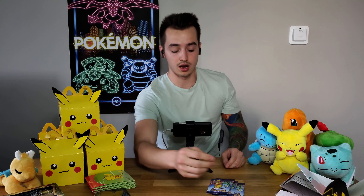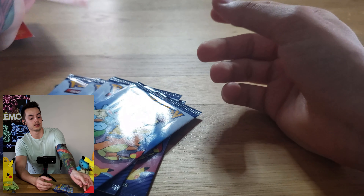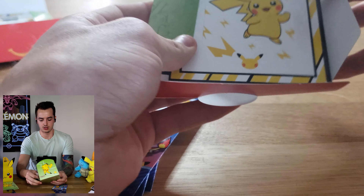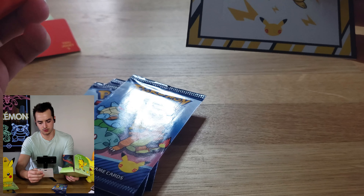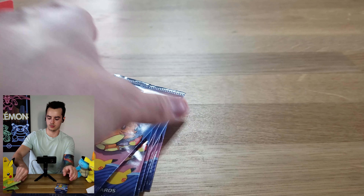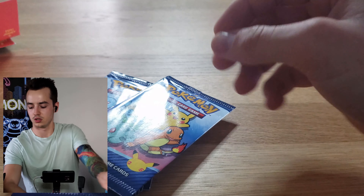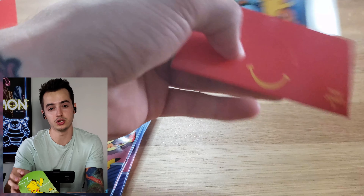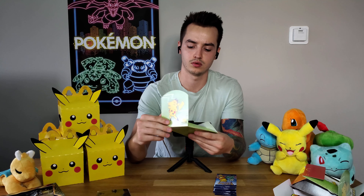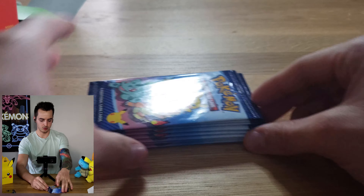A lot of McDonald's in our area were already sold out, so we had to look around and find some Happy Meals because they're pretty highly sought after right now. This one's a little different - it looks like it's a card sleeve with a single card. These come with four cards, which is pretty cool. These are all the starters from all the different regions including Pikachu. Those are the 10 packs, so we'll get started.